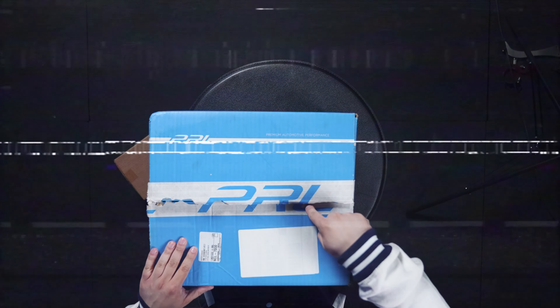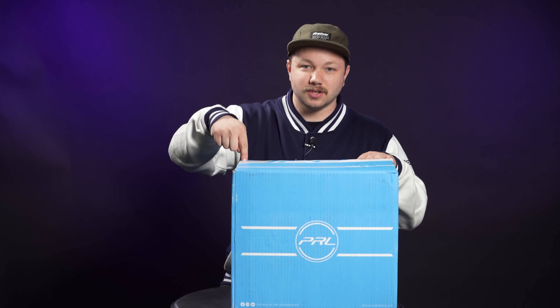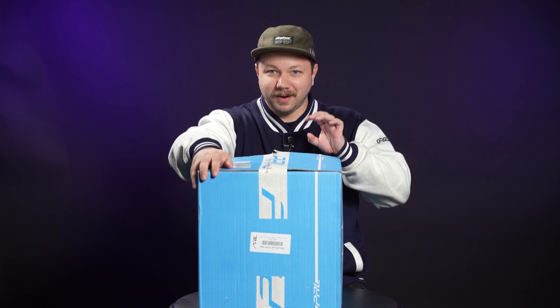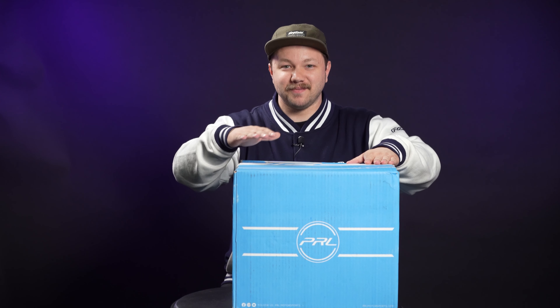As you guys can probably see from my top-down camera angle, this one came already a little opened up. I think that was just a mishap by one of our guys here, but it is still technically sealed — you can see that it's not quite open. So this is a brand new fresh box from PRL that I have not yet put my hands on, and today we're gonna be giving these bad boys the black glove treatment.